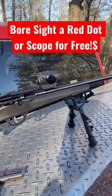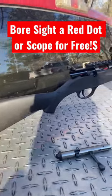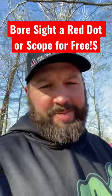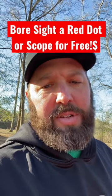My boy got a new red dot for his Savage Rascal for Christmas, so that's what I'm sighting in today. You can do this on a kitchen counter or the toolbox of a truck — anywhere that's stationary and safe. Safe is good.